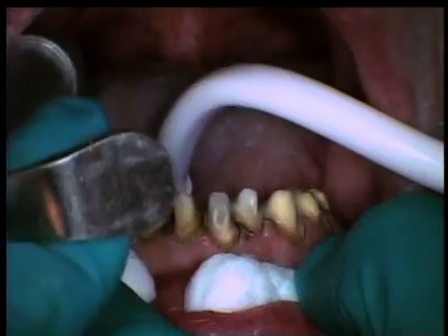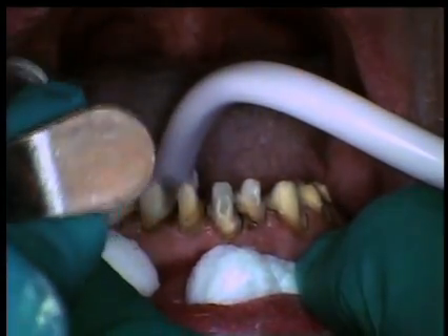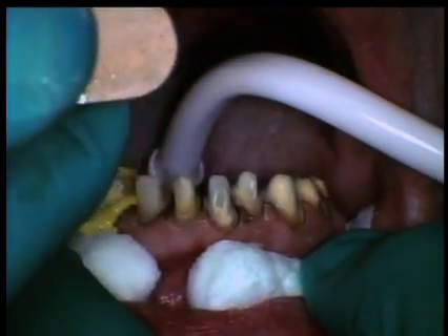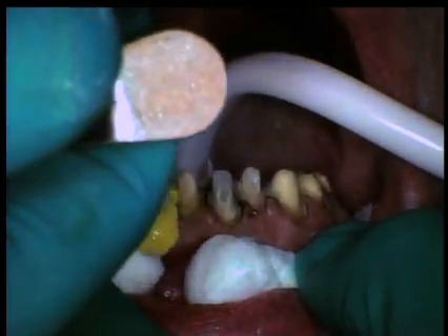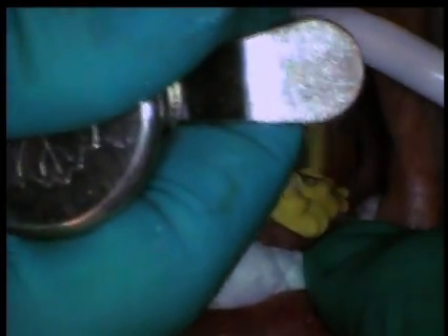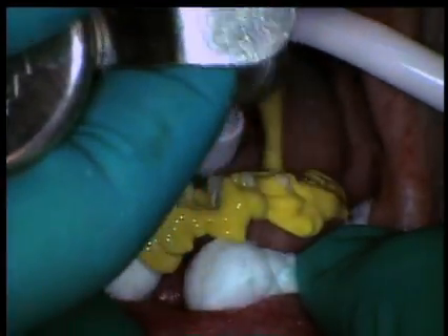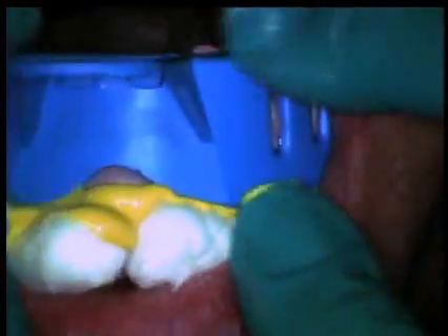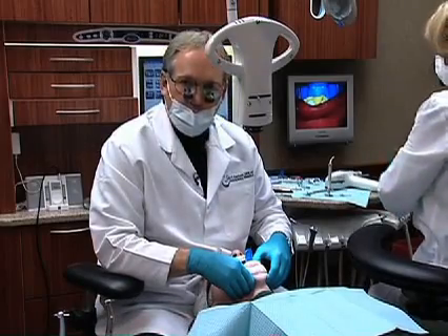We just want to keep this material moving. I love this light material because it just flows so nicely into the sulci. Remember that these materials are thixotropic, so they flow when you use them. And we're just going to come in now and seat it. Three and a half minutes set - I don't mind waiting a little bit longer on these big ones.